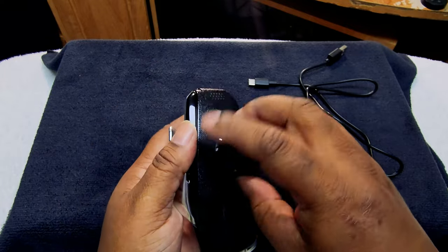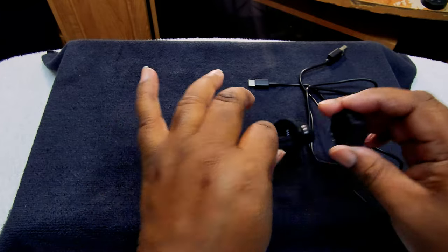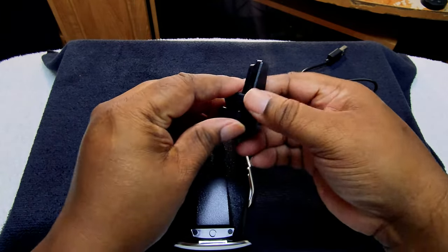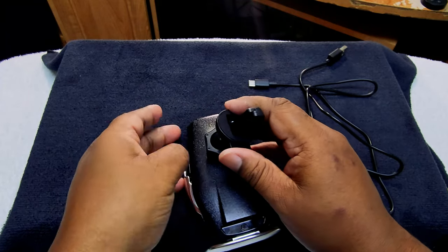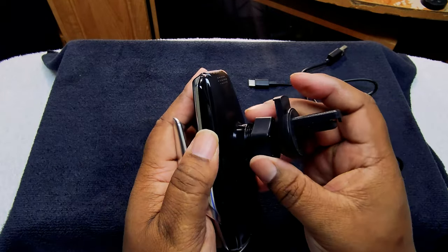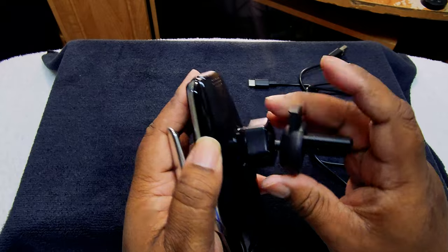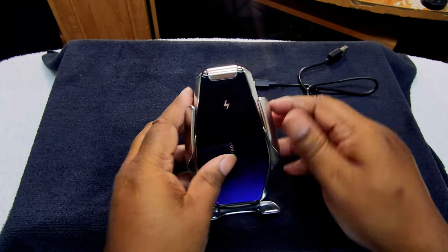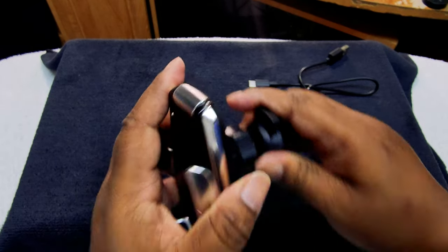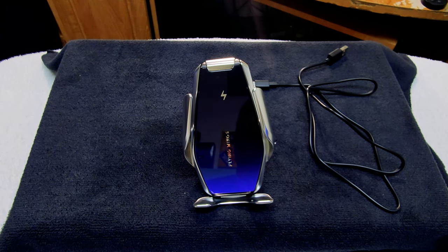Let's go ahead and set it up real quick. We push that in and tighten it up so it clamps onto the vent. We're gonna put it like this for right now — that's how it looks. Let me get one of my portable batteries and see if this thing really works as advertised.